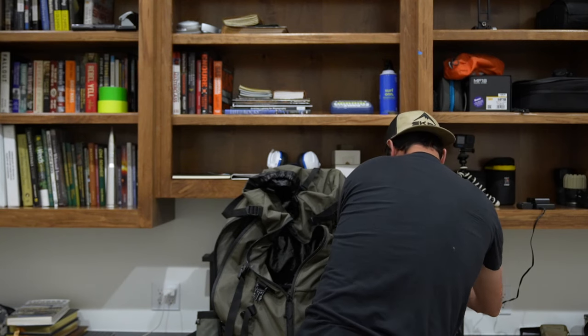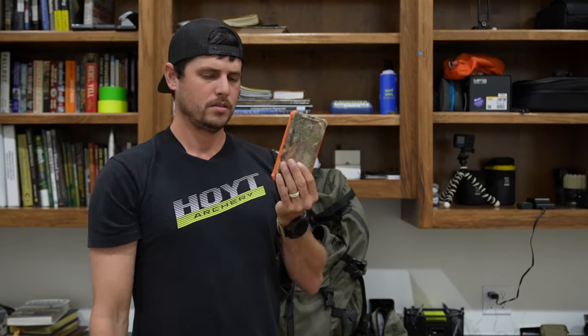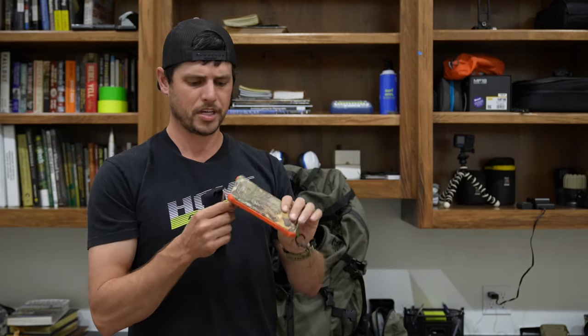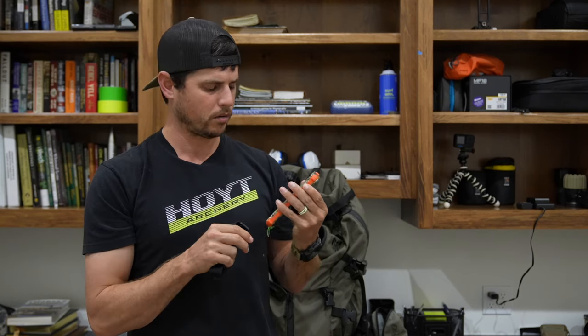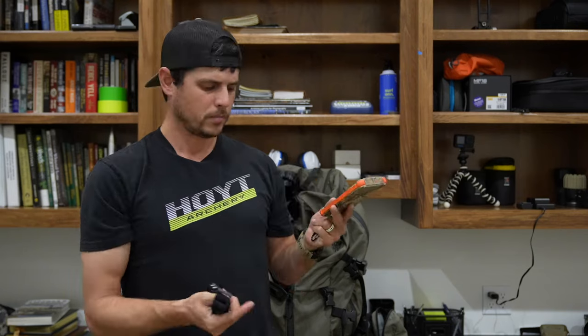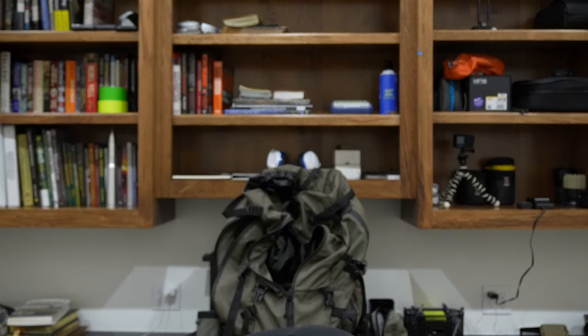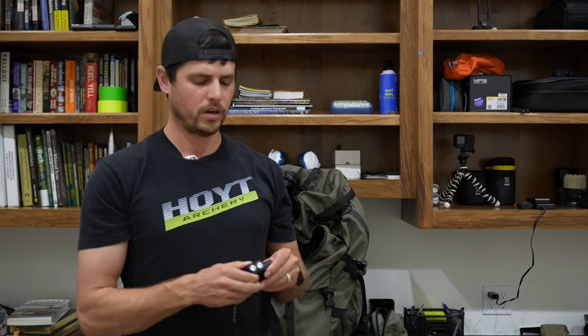Last but not least, on my hip pocket, got my battery pack right here. This is Dark Energy — I think it's called Poseidon or something like that. I've had this for a long time, never had a problem out of it. It's supposed to be waterproof. You charge this up with your solar charger and you got power, especially for your inReach or your phone or whatever.